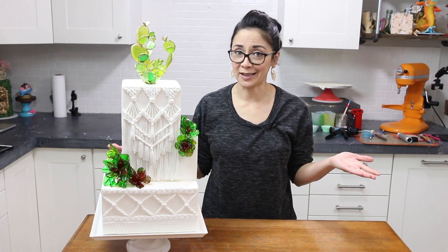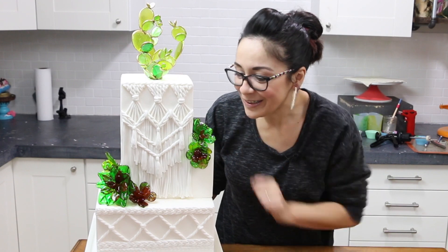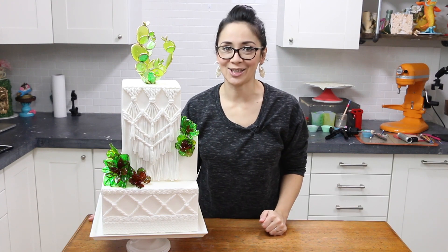Macrame plus sugar succulents equals love. I love you, you little succulent — you're so pretty! This is gonna be a really cool cake to make, guys, so let's go ahead and get our stuff together and let's get started.